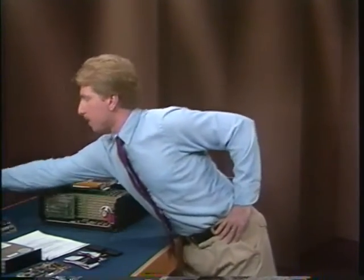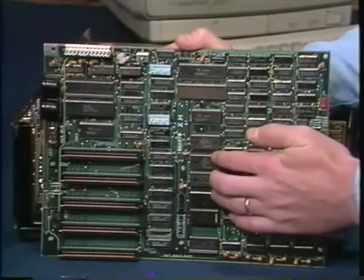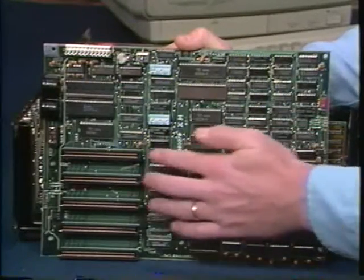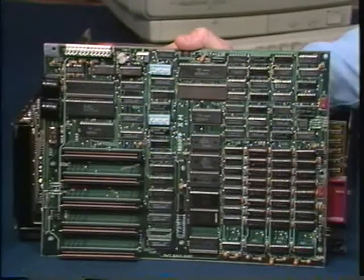If you've never seen the inside of your PC, now's a perfect time for a little tour. Underneath all this is the motherboard. For a better view, I've taken one out of another PC. The motherboard holds RAM and ROM chips and is the heart of your PC. Back here are the expansion slots, where you can plug in internal memory boards, modems, or a disk controller card.